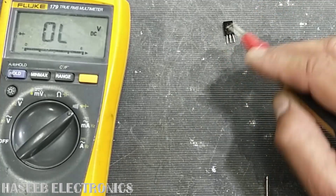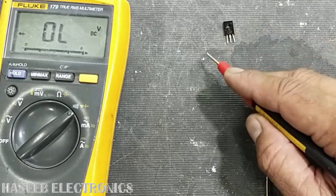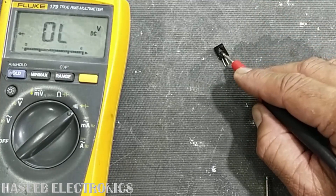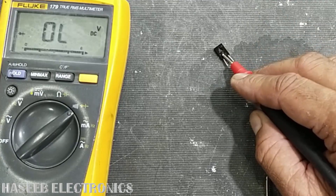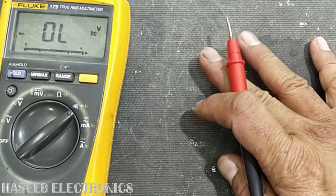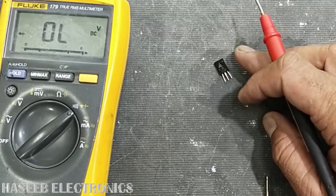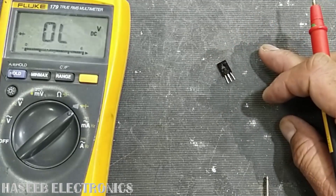If you find any other reading or indication than these, that means the transistor is bad. This is the good working condition of a transistor. I hope this video was informative. If it is, please hit the like button. If you have any questions, let me know in the comment box. Thanks for watching. Assalamualaikum wa rahmatullahi wa barakatuh.